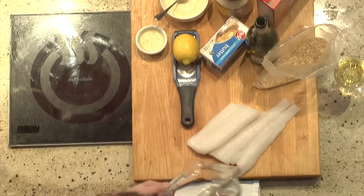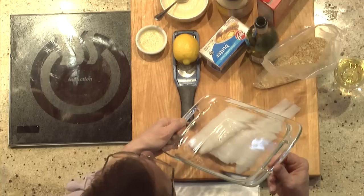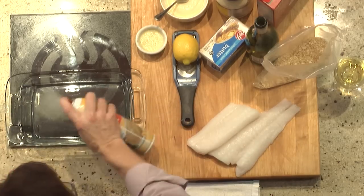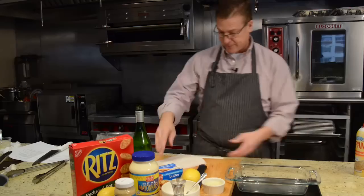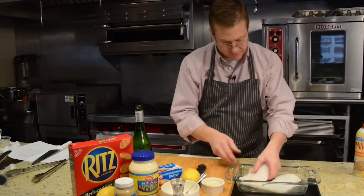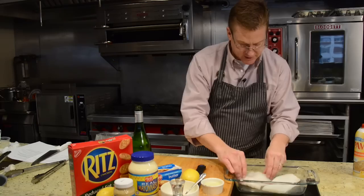Today we're cooking Codfish Dijon. It's just a Pyrex baking dish — pretty simple. Cooking for two people. Prep the pan with a little bit of spray. My portions go into the pan. This is the piece — just going to fold that over so it'll be the same thickness.